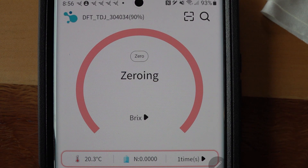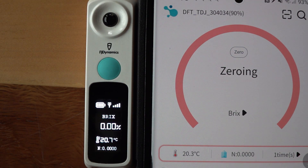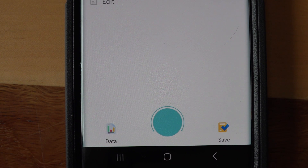It says it's zeroing. I'm not super excited about the app, and the app is just as important as the unit itself because it all has to work together. The unit now reads 0.00 Brix. This device can be used to test a lot of other things, but the only thing I care about is honey water percentage. At the bottom left it shows 20.3 degrees Celsius — you can go in and change that to Fahrenheit, which I'll do in a minute.